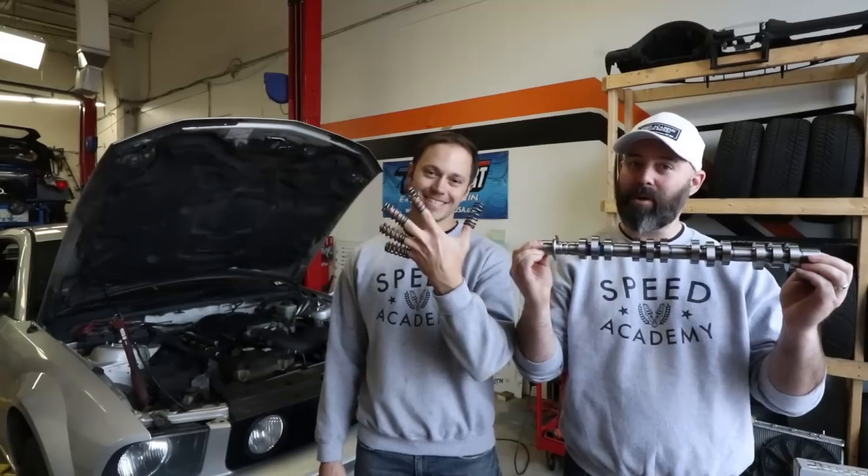Welcome to another episode of the Mullet Mustang presented by Turn 14 Distribution. It's time to make some more NA jam by installing these Stage 2 camshafts and valve springs from Comp Cams.